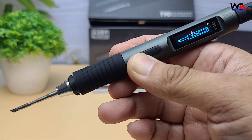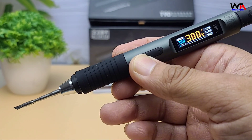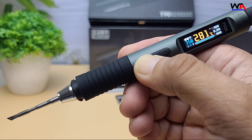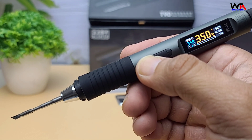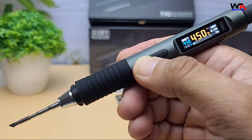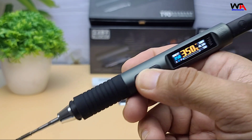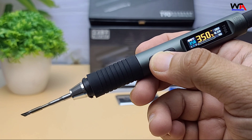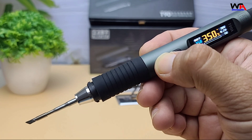The small 0.99 inch IPS LCD display shows temperature and settings clearly. And yes, it heats up insanely fast. For example, the T90A with a T210 tip can melt solder in just 2.5 seconds at 65 watts. Temperature recovery is also very quick, meaning even large solder joints won't slow it down.